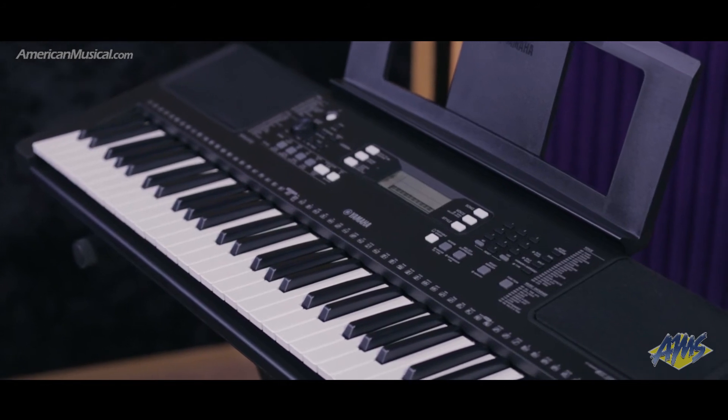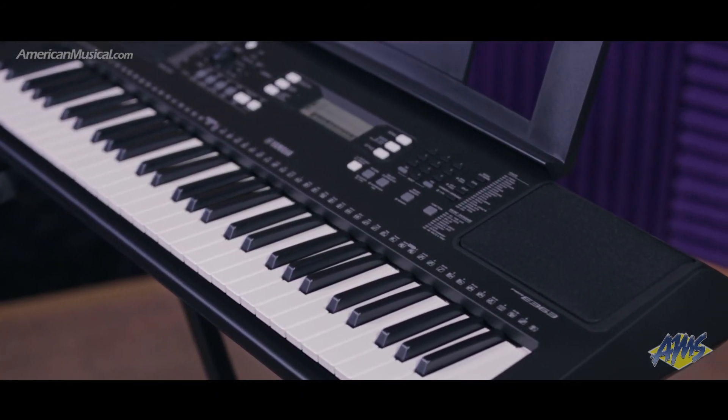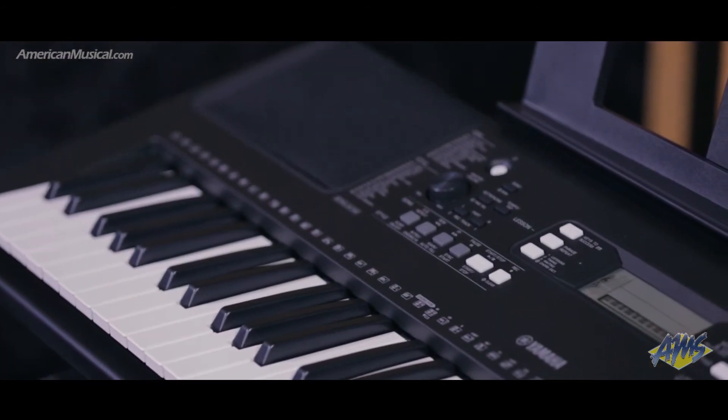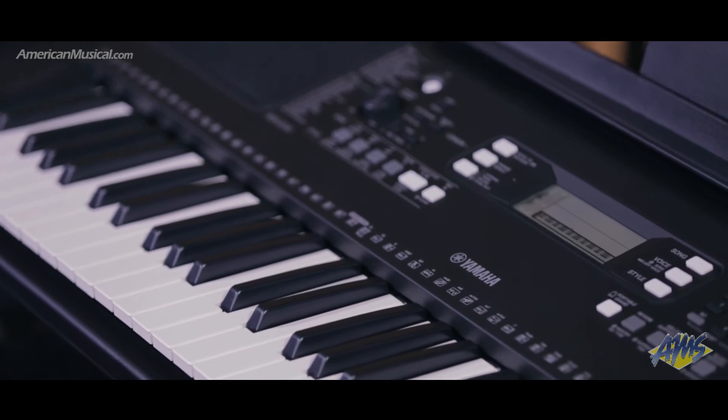The built-in Yamaha Education Suite is an innovative feature that teaches 100 preset songs by separating each into nine stages — three for the left hand, three for the right, and three for both hands — allowing you to work through these songs at your own pace.